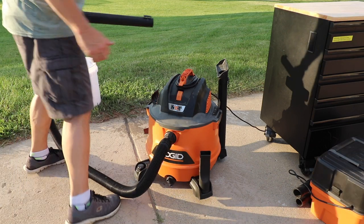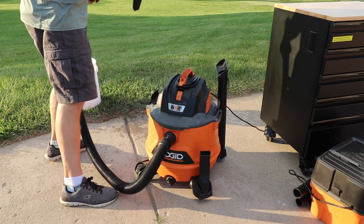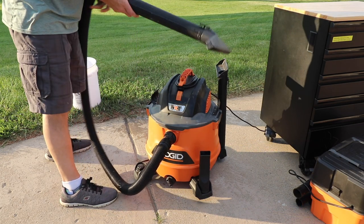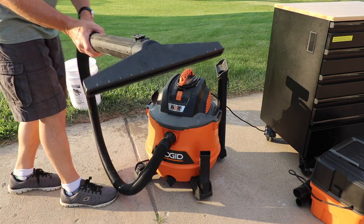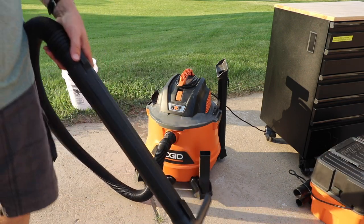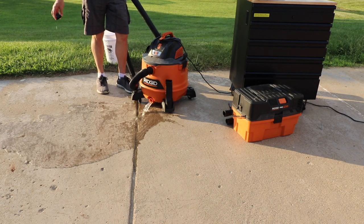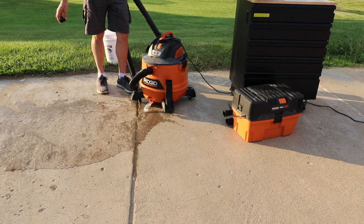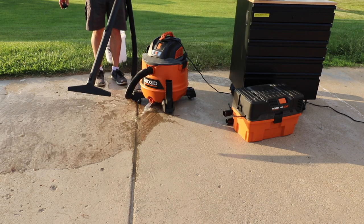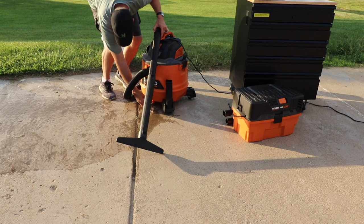That means I win — you get the prize! Let's try this: I have an extension somewhere, so let's drain the water and then see how this floor squeegee attachment works to grab some of that remaining water. Then we'll turn this on and plug it in real quick.